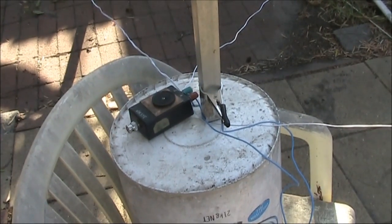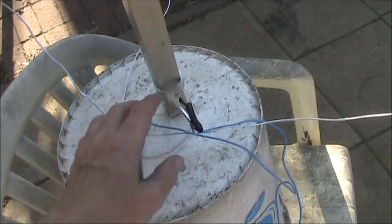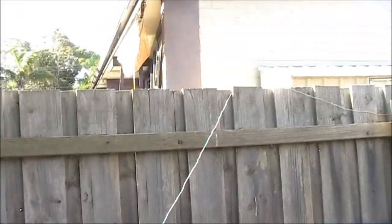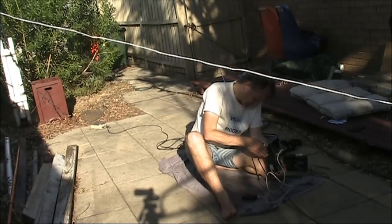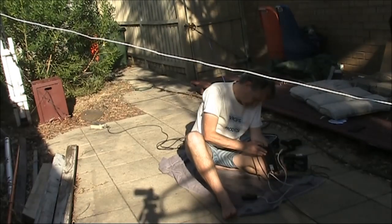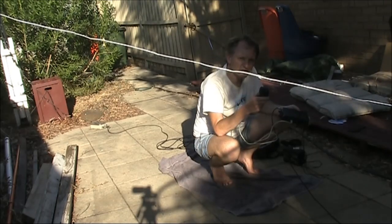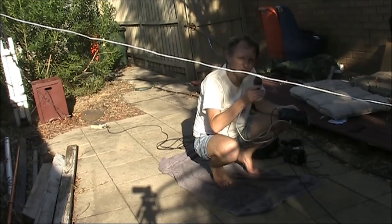Here's a better view of the vertical. Antenna coupler, just a simple L-match. One radial there, another one there, and the third one over there. Now tuned up on 20 metres — didn't need any inductance, just a little bit of capacitance. The antenna is pretty close to being resonant anyway.